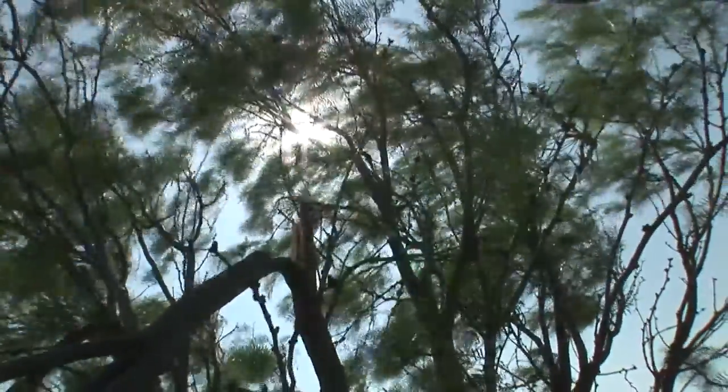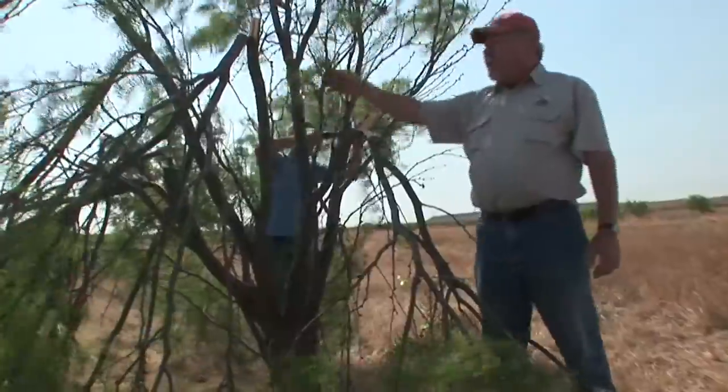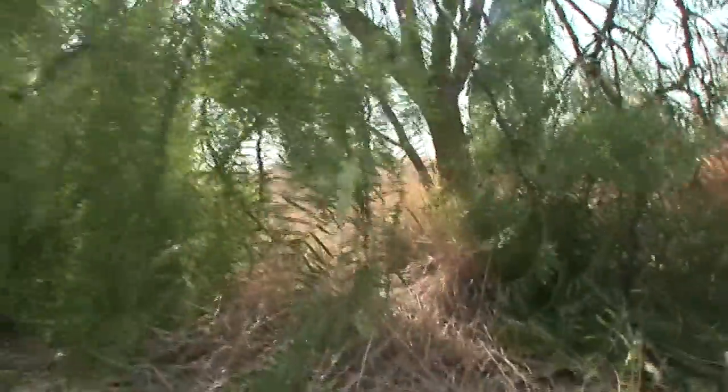We leave one or two of the limbs in the center of the tree. I think that increases the survival of that tree and it also allows it to continue to grow up. So we've learned to leave a couple of those limbs in the middle of the tree.